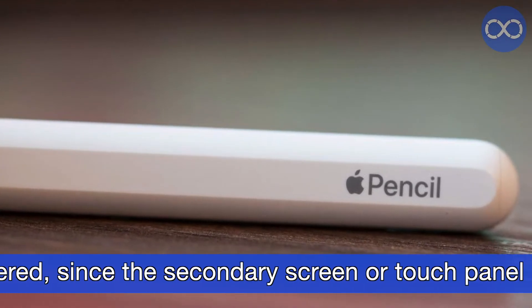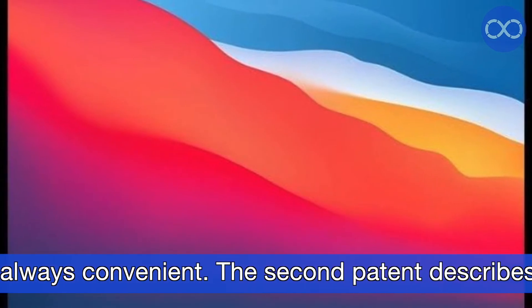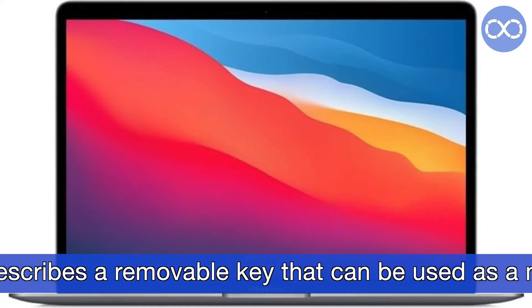Touch areas on the display are also considered, since a secondary screen or touch panel is not always convenient.